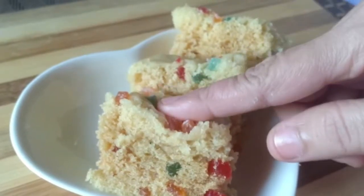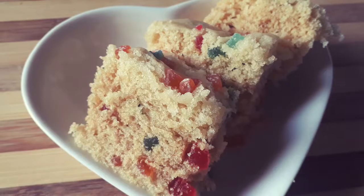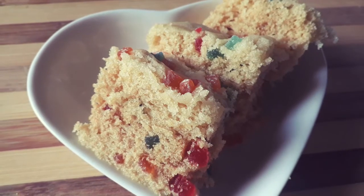Hello friends, welcome back to Momma Special. I will show you a recipe for Momma Special Tutti Fruity Cake, an eggless cake.